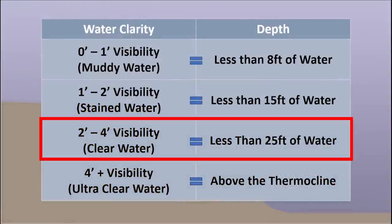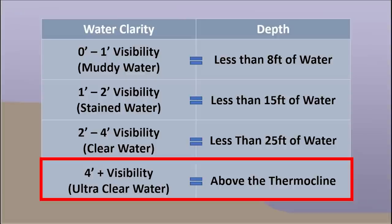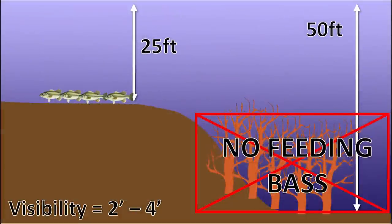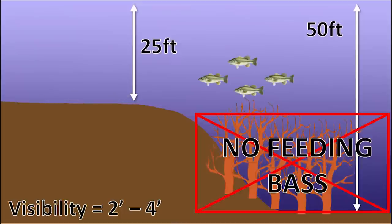For clear water — two to four feet of visibility — I fish in less than 25 feet. For ultra-clear water — four feet or more visibility — I want to fish above the thermocline, which I'll explain in a moment. When I say fishing in less than 25 feet, I mean bass are in less than 25 feet, but that doesn't mean my boat or those fish aren't sitting above 50 or 60 feet of water, suspended in 20 to 25 feet. A lot of times I'm catching fish suspended in the tops of trees or brush piles that are in 30 to 40 feet of water, but the bass are sitting suspended in 20 to 25 feet.